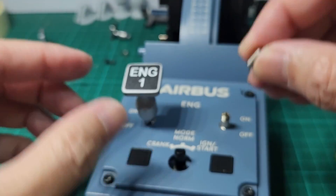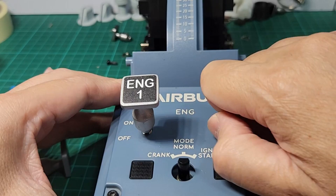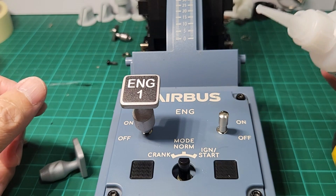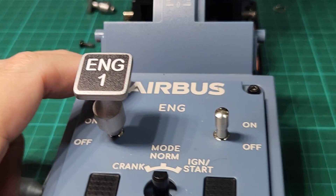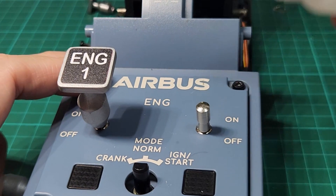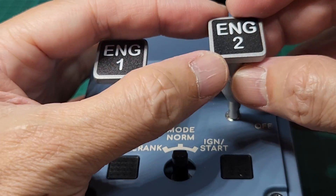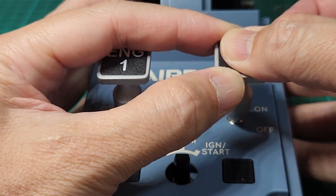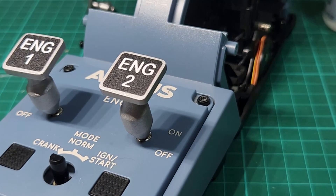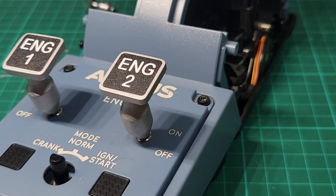To demonstrate how we fix this on the other knob: we have to screw this in and make sure it is securely tight, then turn it further clockwise, attach the engine two knob with a little bit of CA glue on top, then shove it in making sure you have straight alignment — nice and easy.